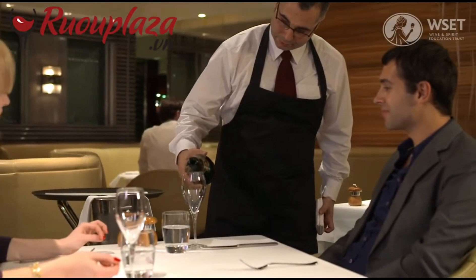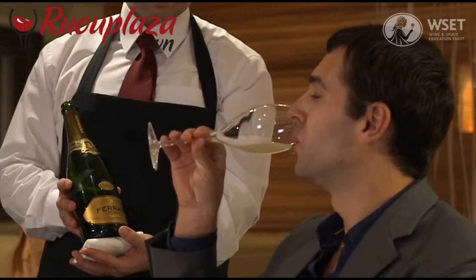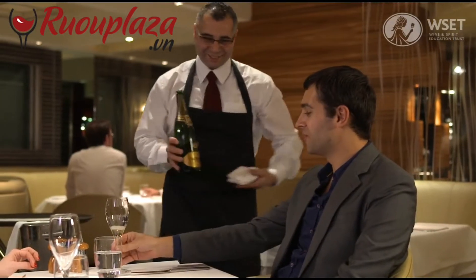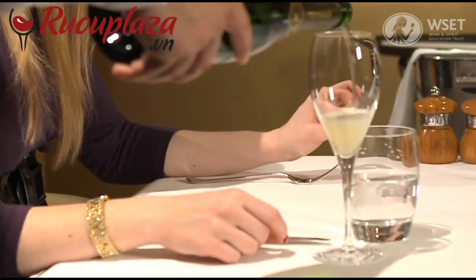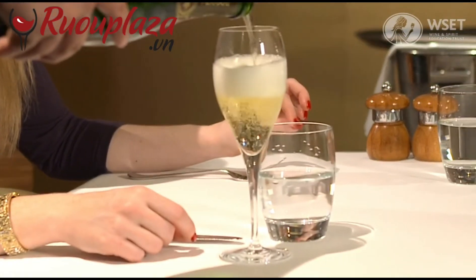Hold the bottle ensuring the label is visible. Pour a sample for the host and wait for their approval. Moving clockwise, pour the wine for the other guests. It is usual to serve ladies before gentlemen. It is important to pour slowly to prevent bubbles spilling out of the glass.